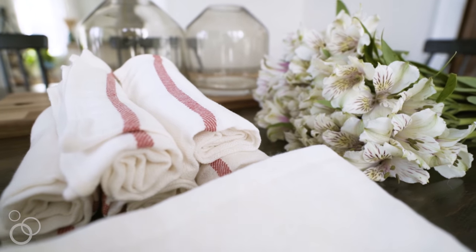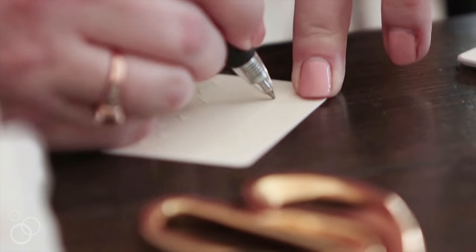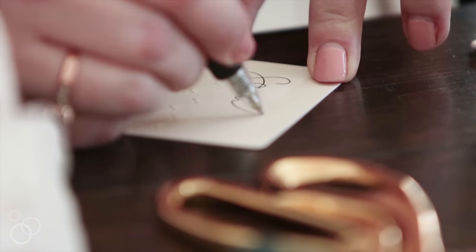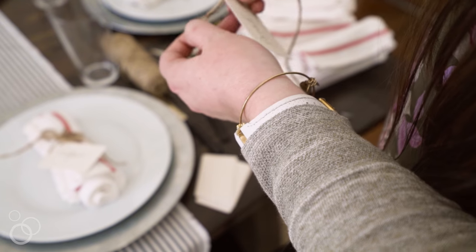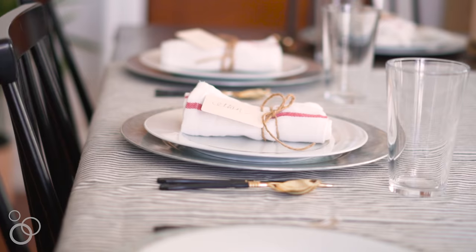Really inexpensive tea towels — I think these cost about 79 cents a piece — rolled up with some jute twine with a little name tag attached. They create the perfect little napkin, but they also add a little interest to the plate, and if you want to get fancy and assign seating, this is the perfect way to do it.